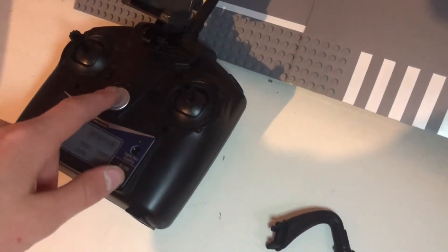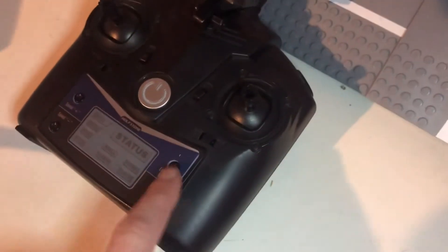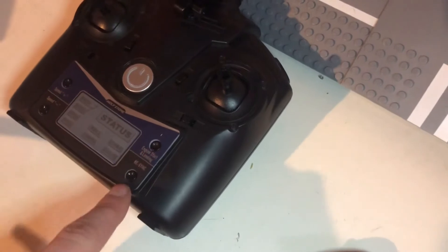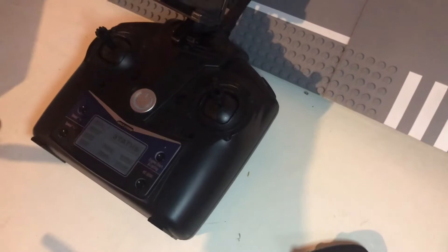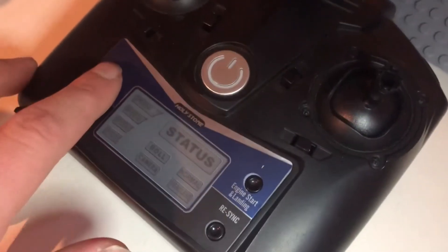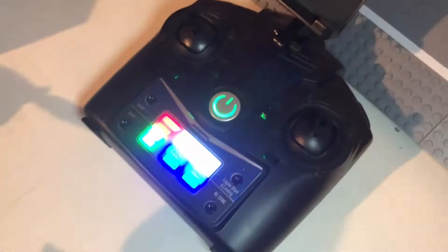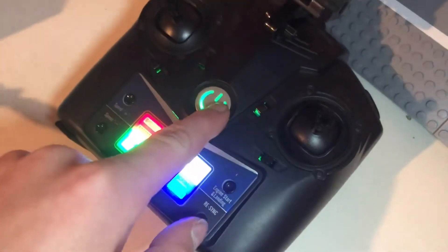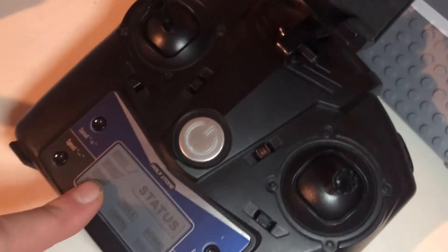We'll start with the controller. As you can see, we have the camera mount on it and the on/off button right here. Right here is the engine start and landing button that you press to start the propellers before takeoff. This is the re-sync button — you press and hold that for two seconds and it re-syncs the drone in case something's not working right. Right here we have speed up and speed down. This drone is equipped with five speed modes. When you first connect the drone, it'll be by default speed mode two.